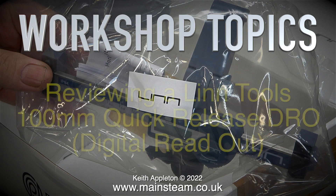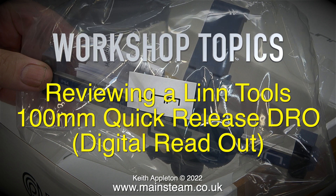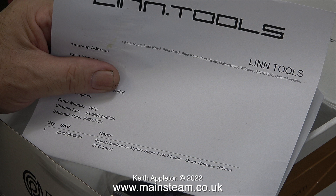Welcome to Workshop Topics. This is reviewing a Lin Tools 100mm Quick Release DRO, which is short for Digital Readout. Before I start the review I'd just like to say I have nothing to do with this company called Lin Tools.